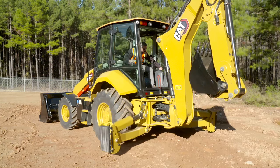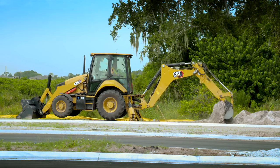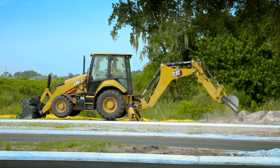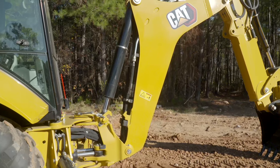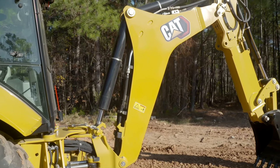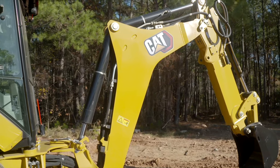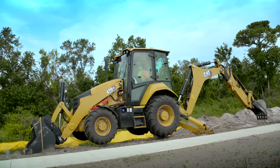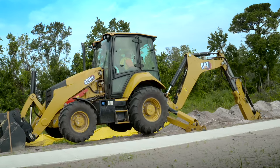Knowing each job site is different, we offer optional flip-over stabilizer pads providing good grip whether you're working in the dirt or on city streets. Regardless of the surface, machine stability won't be an issue. You'll notice that we are carrying on the tradition of an excavator-style boom and thumb-ready stick for improved visibility and performance. Our optional e-stick configuration provides more than three additional feet of reach to get into those hard-to-reach places.